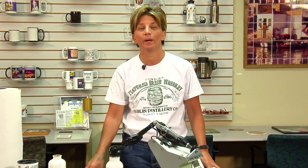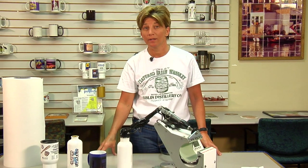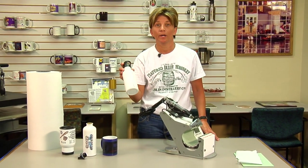Hey, this is Vicki with Condi Systems Tech Support. Today I want to show you how to use the additional heat conductive rubber pad when doing water bottles, particularly aluminum water bottles.